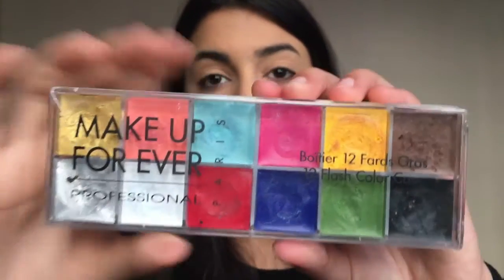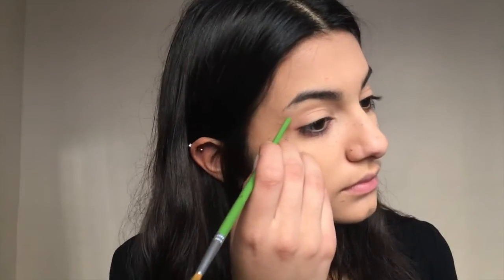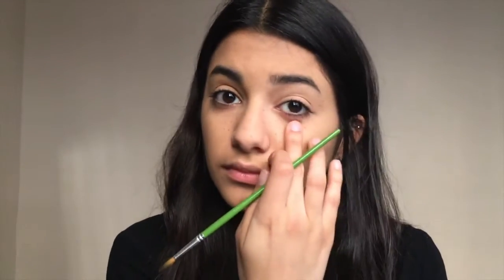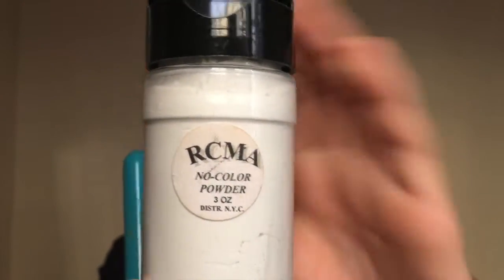Then I'm going in with the Makeup Forever Flash Palette, taking that brown color on the end of a paintbrush — because that's what you have and that's what you gotta use. I'm just dipping the end of the brush in the paint and tapping it on my face. Then I use the warmth of my finger to pick up some of the product so they look a little more natural. And that's how I create my freckles.